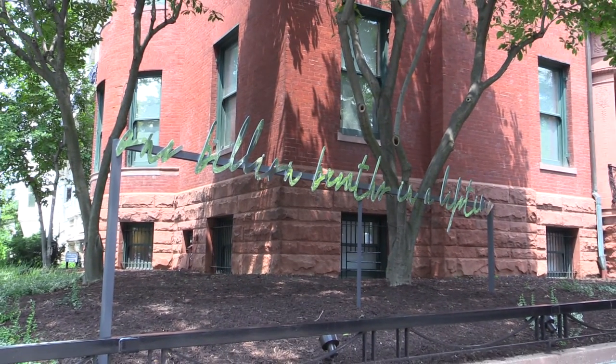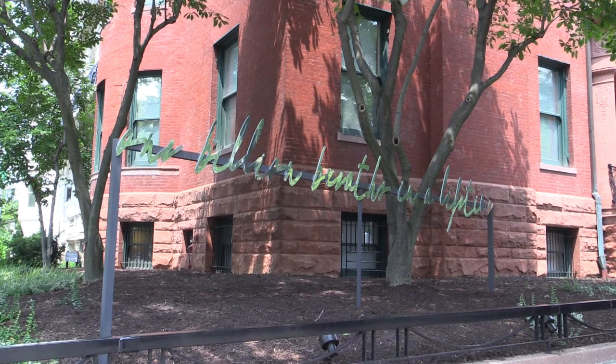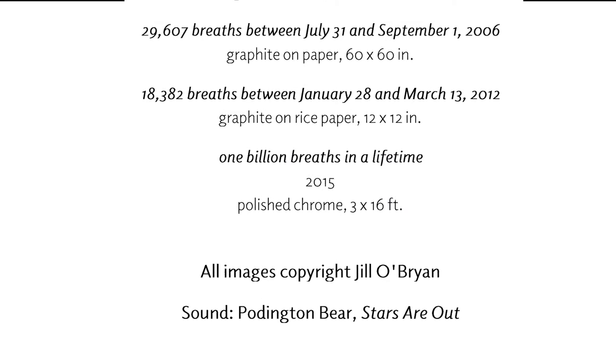To breathe one billion breaths, you must live 97 years, 309 days, 6 hours, 51 minutes and 40 seconds.